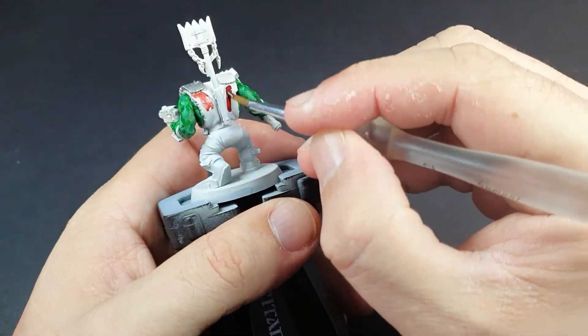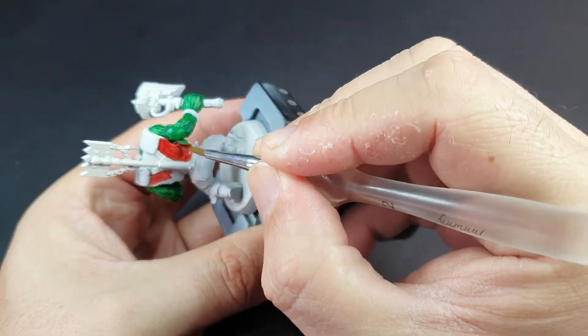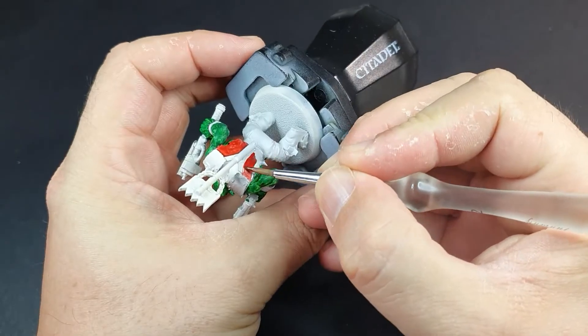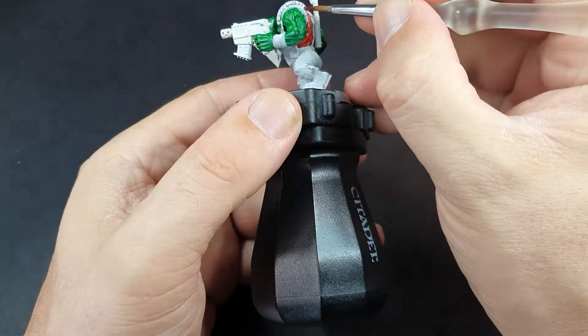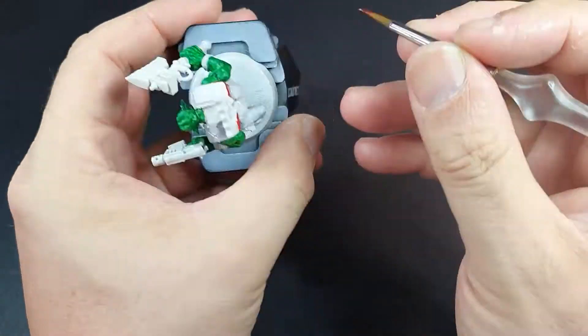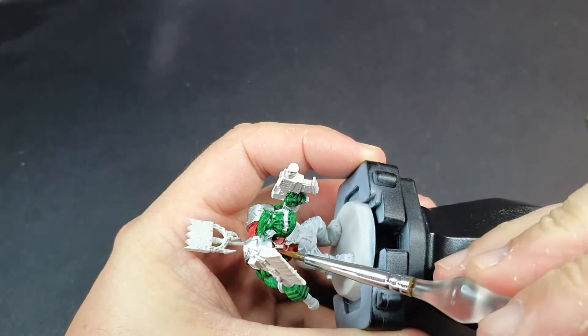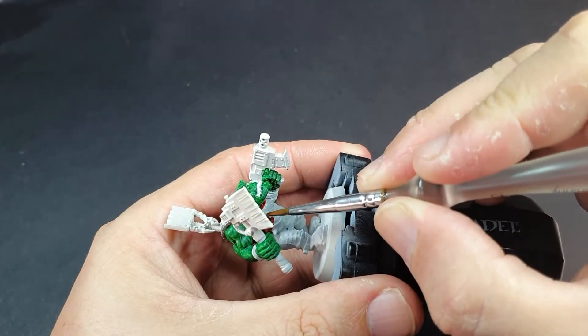Next up we're getting out the Blood Angels Red. We're going to give this guy a red top exactly like the last model, and the reason for this is just so that we can see a really good side by side and see which one we prefer. This is the first time I actually noticed the difference that the grey undercoat has started to make — the bottom end of that top is actually grey while the top is actually white. It's not a bad variation on the contrast paint to make it not look quite so smooth.